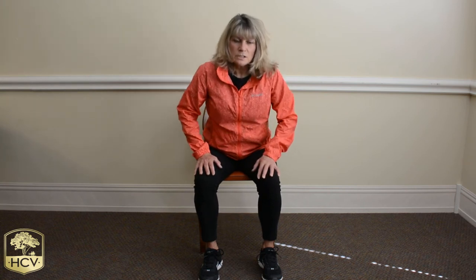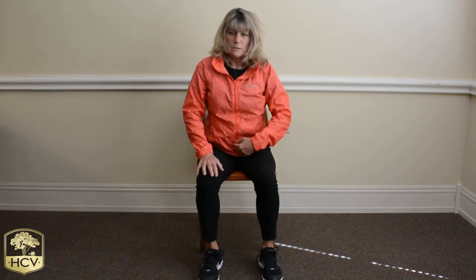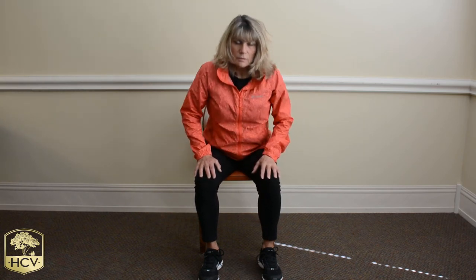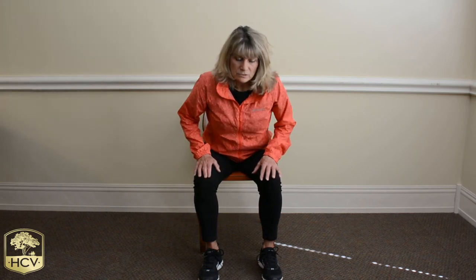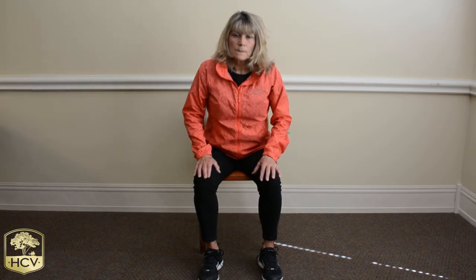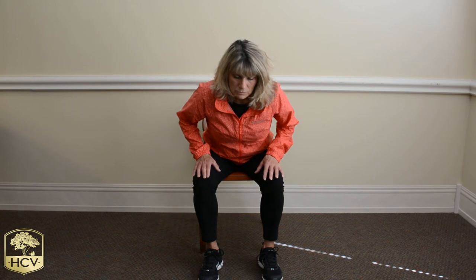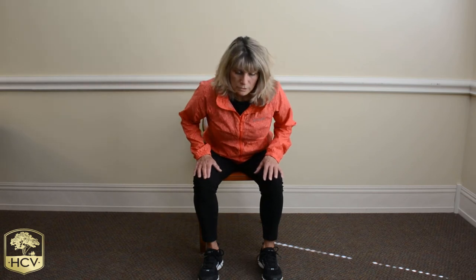Straight spine — I'm just leaning forward, stretching out my lower back. I'm still tall, the same here as I am sitting up. Reaching forward, stretch. Come back slowly as you exhale. There shouldn't be any discomfort in your lower back — nice tight abdominals, back nice and tall. Stretching forward. And I'll do one more here — come back nice and tall in that chair.